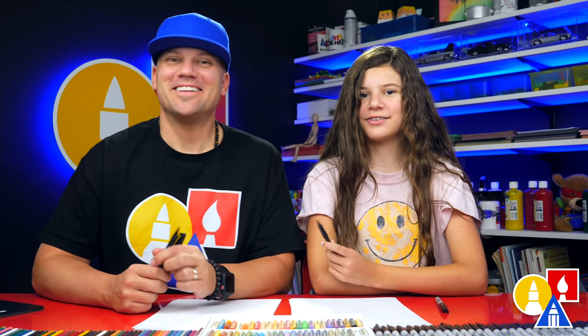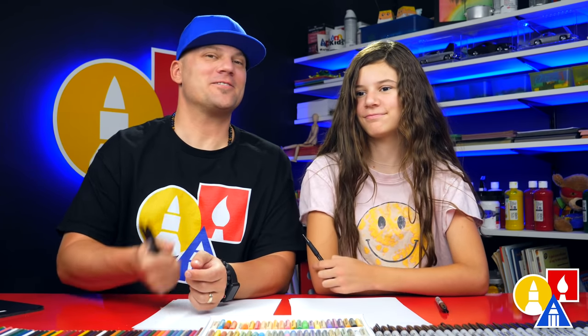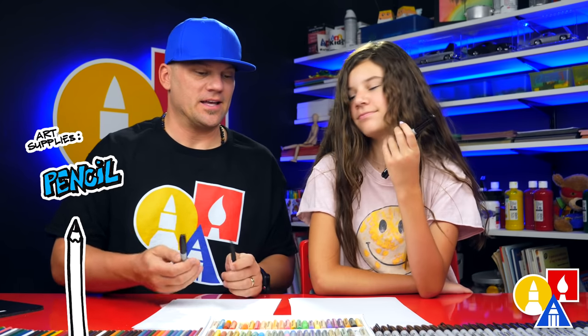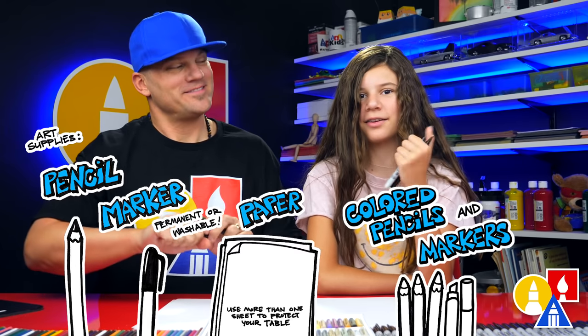Hey friends, today we're going to draw an optical illusion. We hope you're going to follow along. This is a really fun lesson. You need your drawing supplies — we're going to use a pencil first and then a marker. You also need paper and something to color with.